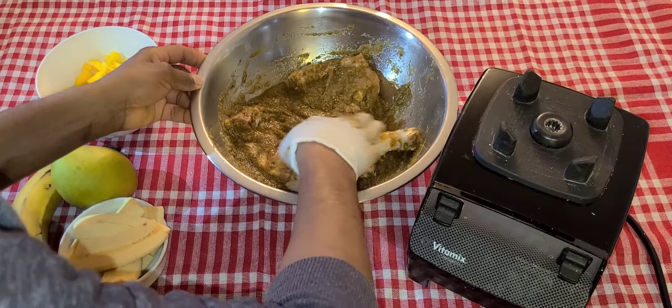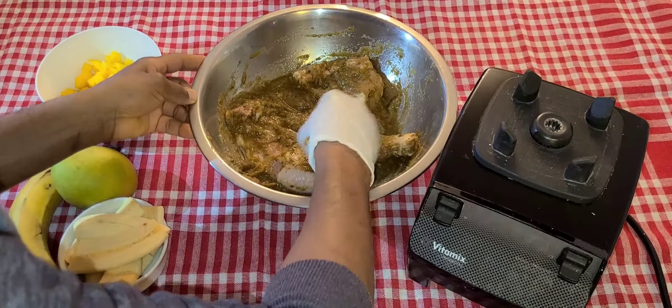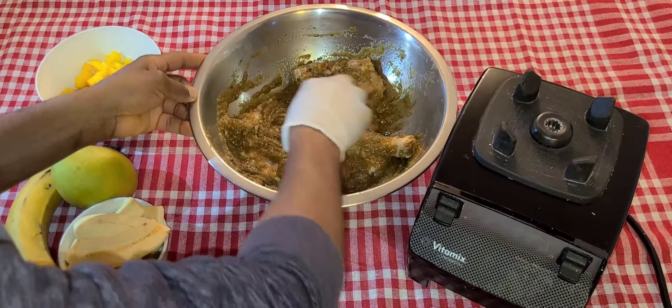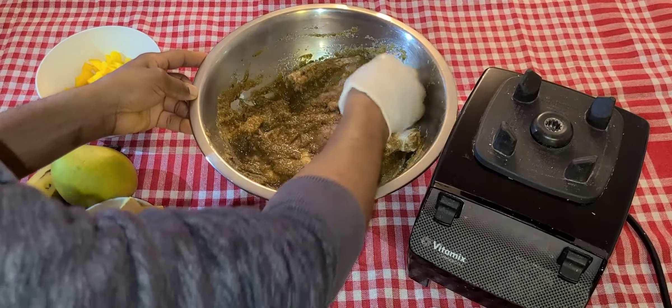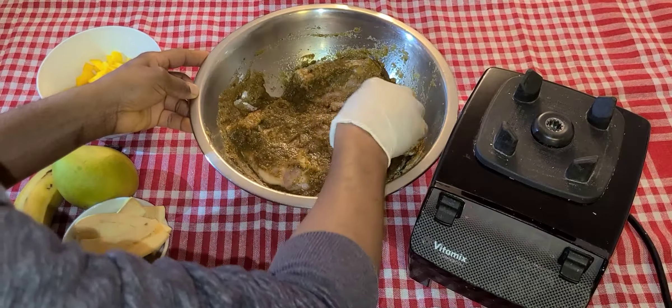I wish you could smell all that oozing out from all this seasoning — it's burning my eyes right now. It's good though. They say onion cleans your eyes when it makes you cry.